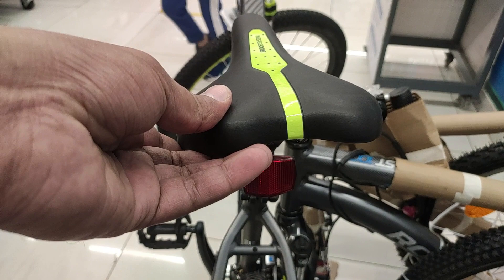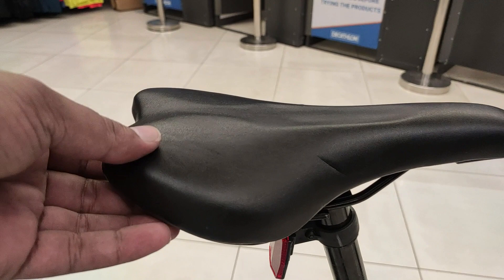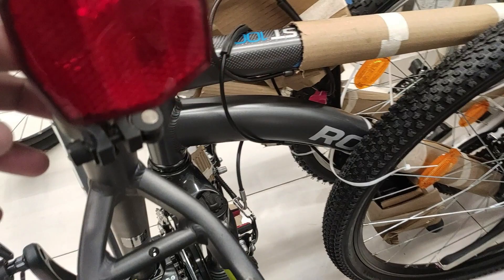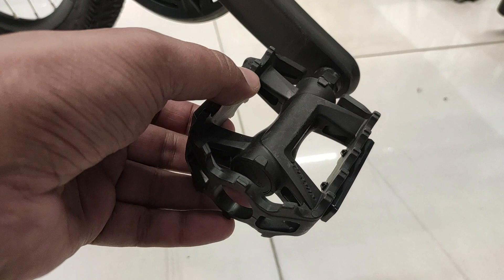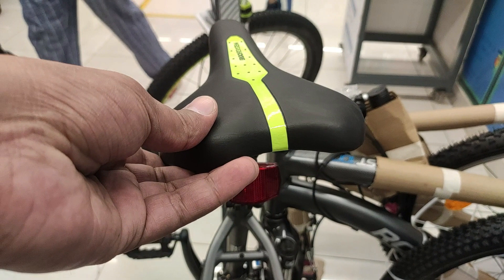Saddle की बात करें तो दोनों ही bikes में hammock saddle मिलता है जिसका design काफी sporty है और comfortable rides के लिए अच्छा है। Rockrider ST-520 और ST-120 दोनों में seat post पर quick release lever मिलता है जिससे seat की height adjust करना quite easy है। दोनों में platform MTB pedals मिलते हैं जो काफी हल्के हैं और safe ride के लिए अच्छे हैं। Saddles और pedals की quality में कोई खास फर्क नहीं है।